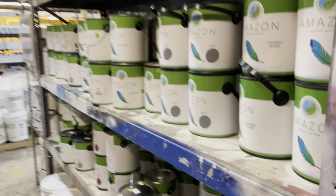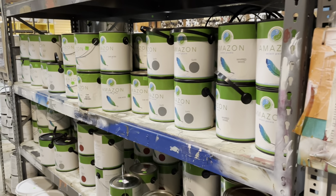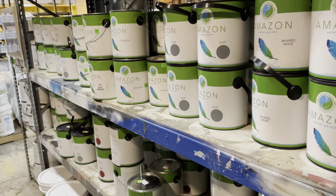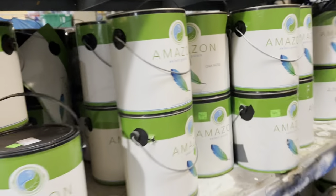So most of the materials that are here in the warehouse are donated, with the exception of our Tree Incarnation Live Edge Lumber, which I think we've seen before, and also our Amazon Select Paint. That's not to say, though, that Amazon Select Paint is not a green and reused product, because it is.